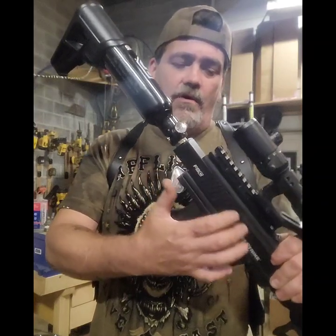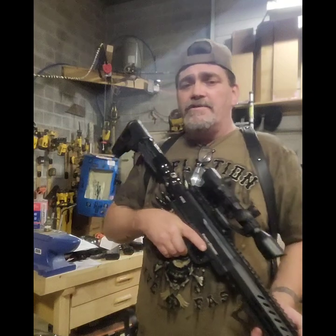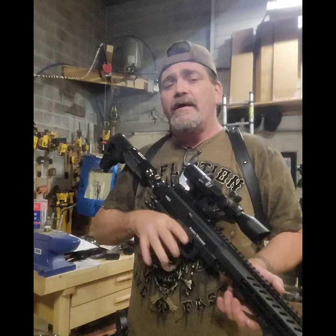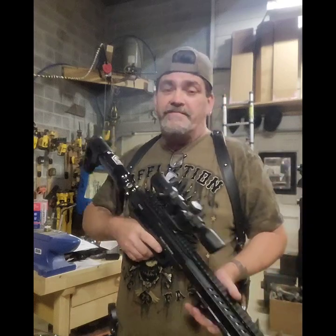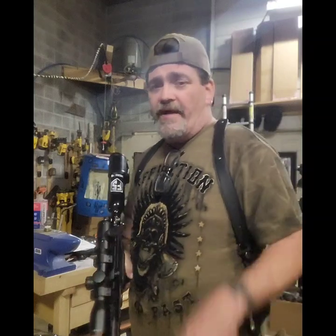I've got the SSD rear ASA block for the power bolt mod, all VKS internals. I have not shot this yet, so we're going to shoot it with HPA, then switch off - if it works, hopefully no problems - then we're going to switch to that awesome CO2 stock setup I got. We'll get to that after this.